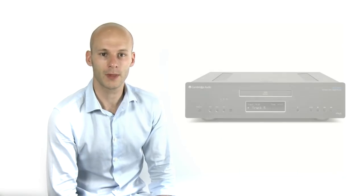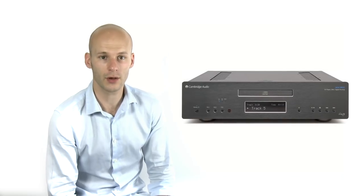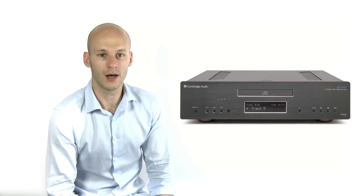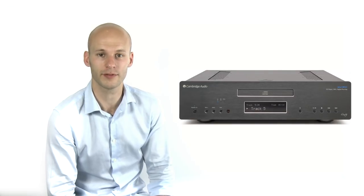The 851C is the heart of your digital music system. In essence, this one box is a high-end digital-to-analog converter, or DAC, a high-end CD player, and also a high-end digital pre-amplifier.